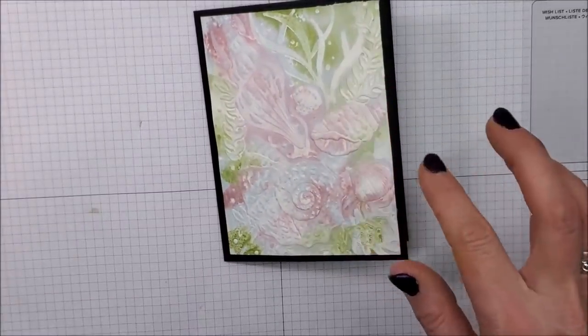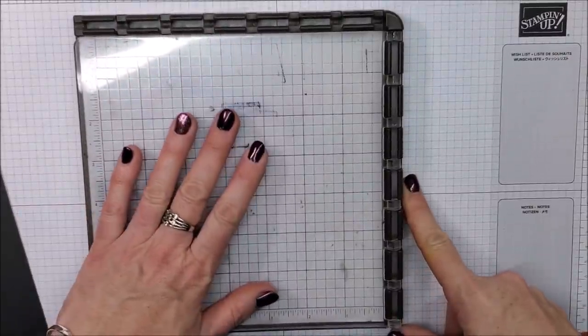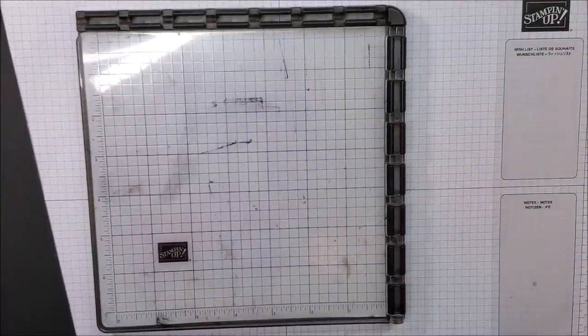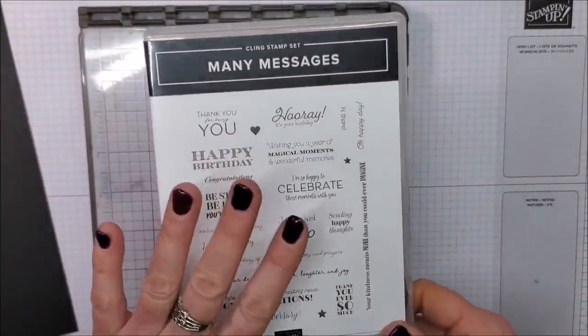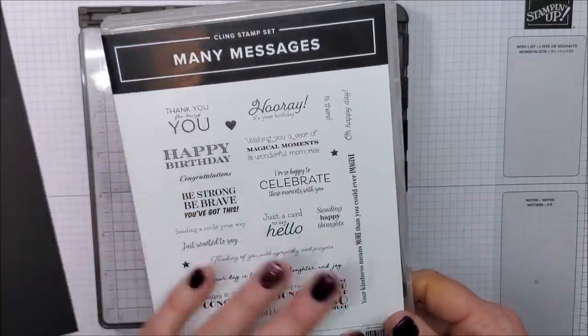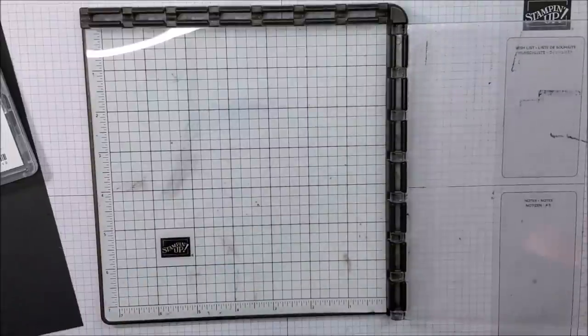I have brought in my Stamparatus and the stamp set I'm going to be sharing with you for this card is new — it is called Many Messages. It has all these beautiful sentiments in all these different fonts.